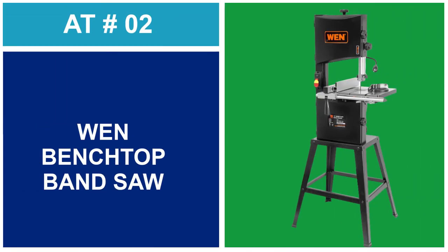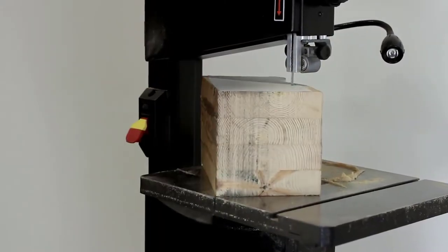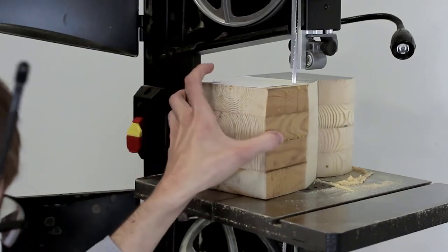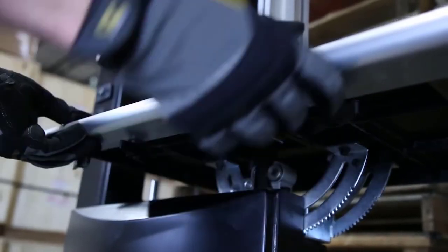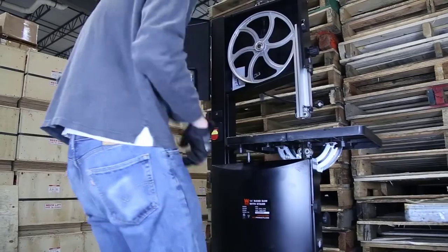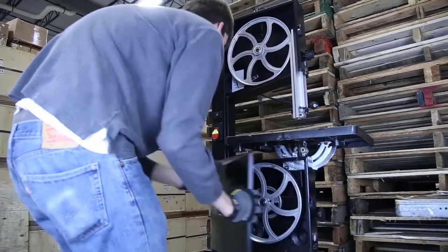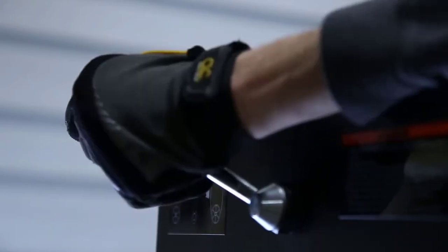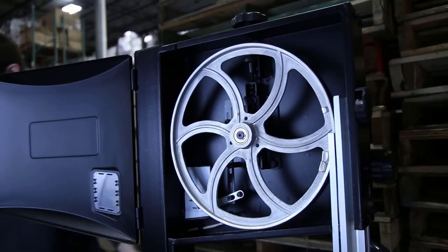At Number 2: the Wind Benchtop Band Saw. It has an impressive cutting depth of 6 inches, and the throat size is larger than you see with other brands, so this model can handle slightly larger materials. With half HP, you have enough power for most small projects, and the ability to change between two speeds makes life easier, making quick work of pretty much anything you throw at it.